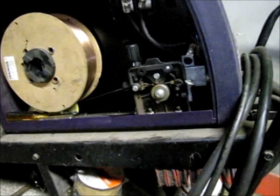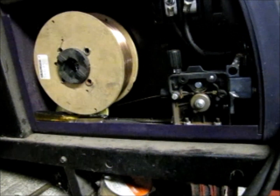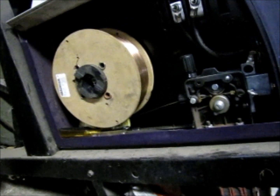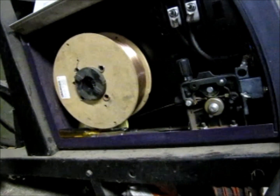First thing I'm going to do is pull this wire out of the gun and take the spool off. I think I'm going to have to go get my tripod so that you guys can actually see what's going on while I'm doing it. I'll be right back.